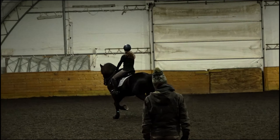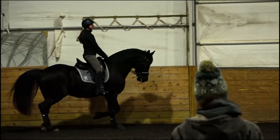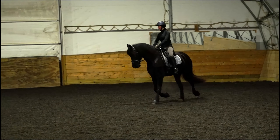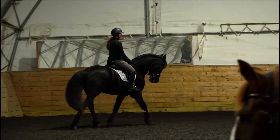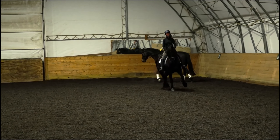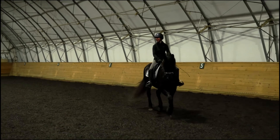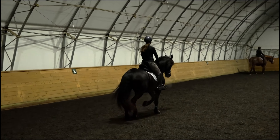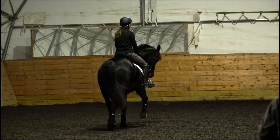Let's change direction — we'll do that the other way before we start the lateral work. Where he tries to get quick, I want you to really try to keep your body in the tempo that you want and then support that a little bit with your leg. You have plenty of bend there, so just keep little feels of your fingers on the outside rein to balance that out, especially through this turn as you come onto the straight. If he's in that place where he's a little stuck in the overbend, you have to transition out — you just transition as best you can to straight and keep repeating it until it gets easier.